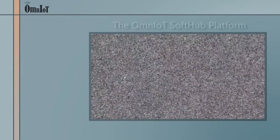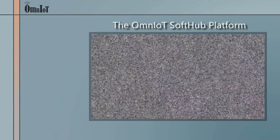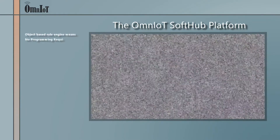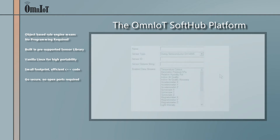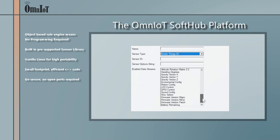Turn your Raspberry Pi or other Linux device into a powerful IoT Edge hub gateway with the Omniot SoftHub platform. The SoftHub incorporates an object-based rule engine so that Edge applications can be rapidly deployed without needing to write a single line of code. An ever-growing list of pre-supported ANT and BLE sensors means connecting your wireless sensors and accessing the data they provide is as simple as selecting one or more sensors from a drop-down list in the provided SoftHub configuration utility.